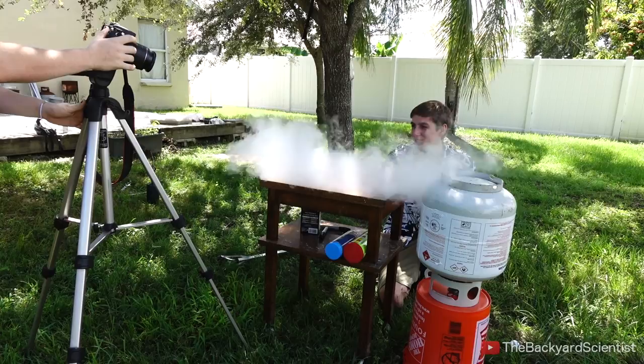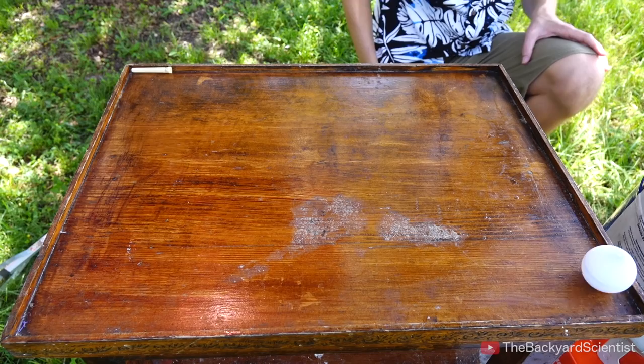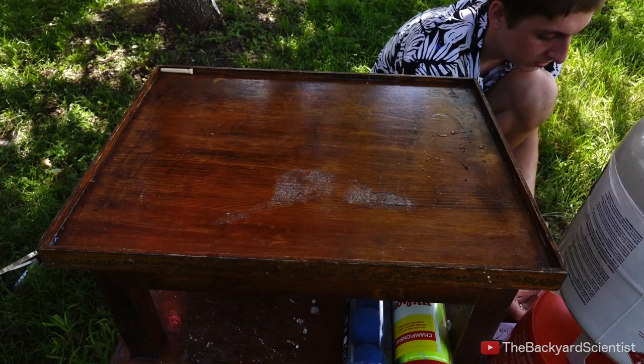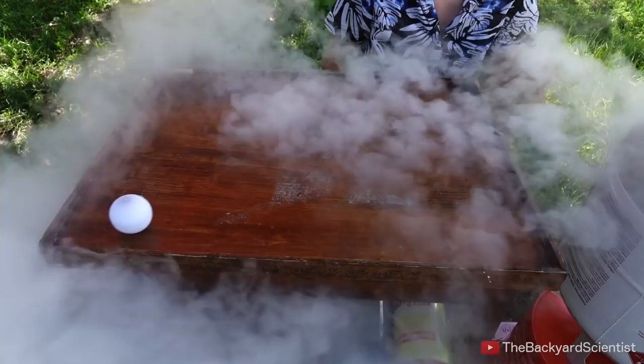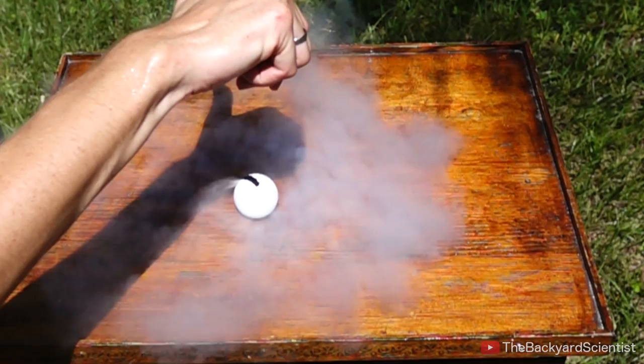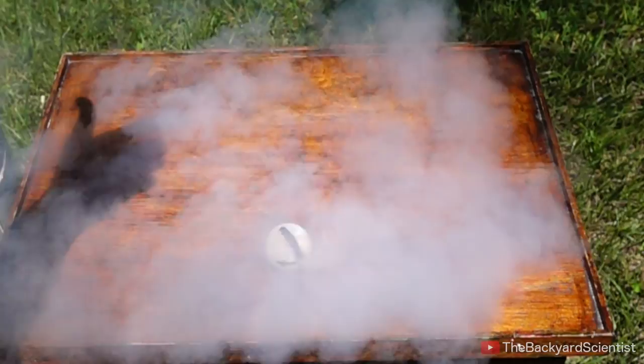That was pretty cool. As soon as I let the ping-pong ball out of my hand, it starts spooling up, and initially it's not spinning much faster than I could have done myself. But within a fraction of a second, the ping-pong ball is spinning so fast my camera can only pick up two frames per revolution.